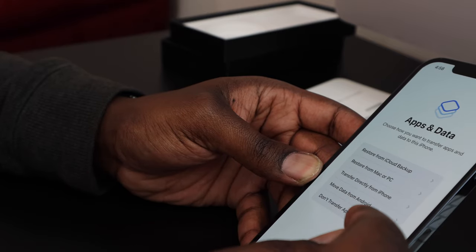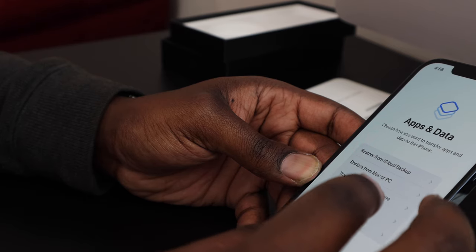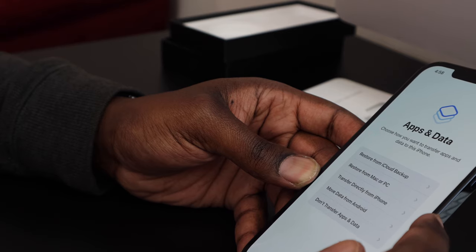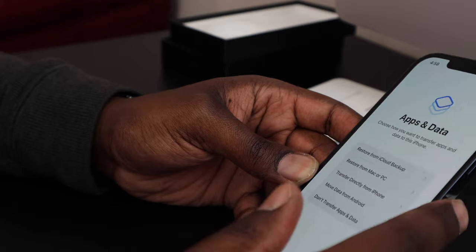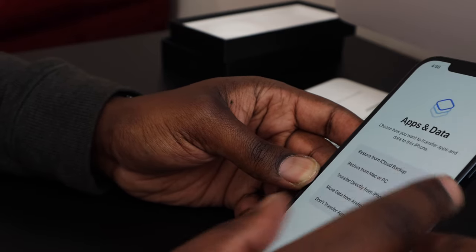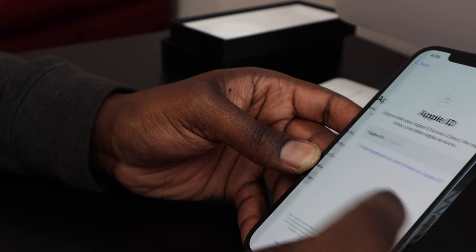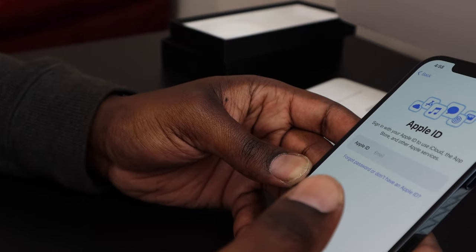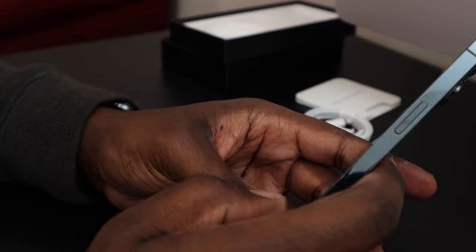For me, I want to restore from a Mac or PC because I know that will get all my information successfully transferred over to the new phone. If you have a lot of pictures and videos, that may be the option you want. But if you don't have a lot of stuff, tapping 'Transfer from iPhone' is the quickest option. For the computer transfer method, we're going to click 'Don't transfer apps' and enter our Apple ID.